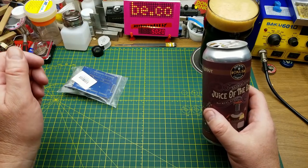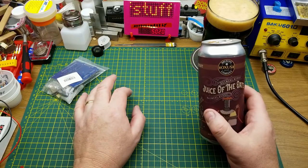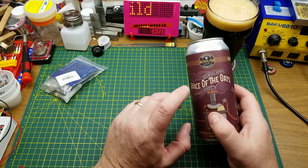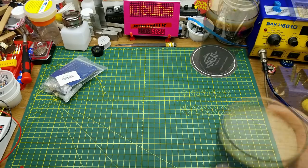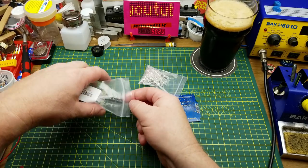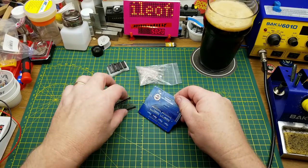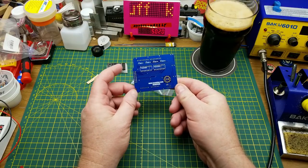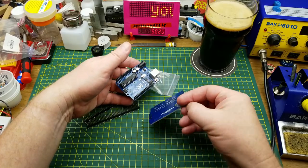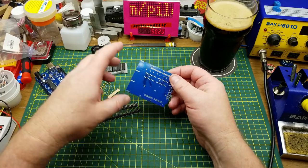This is a video I've been a little bit intimidated to make for quite a long time — it's a kit build. Because I'm a little nervous about this, I'm going with a nice familiar beer: Oxus's Juice of the Oats oatmeal stout. The reason this intimidated me is it's got some mechanical things to pay attention to, not just electronics and soldering. It is the IC Station 4x4x4 LED cube, and as you can tell by the shape of the board, it is designed to act as a shield that stacks on top of an Arduino Uno.